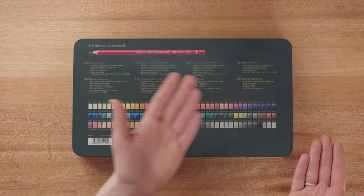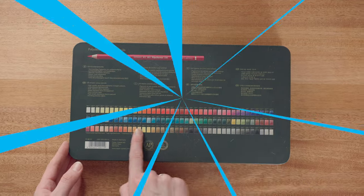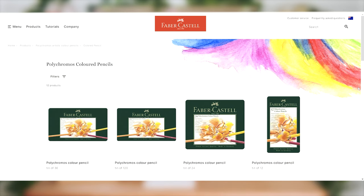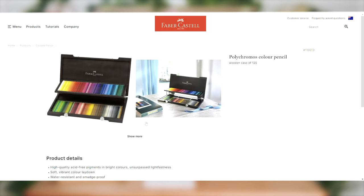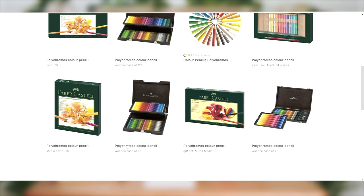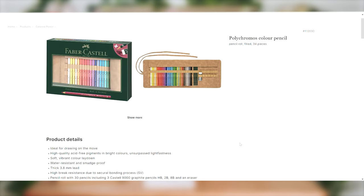I almost forgot that the back of the tin has some really handy color swatches of the pencils inside. On the website for the Polychromos, we can see that they come in multiple sizes and various styles of boxes — from individual singular pencils to boxes of 12, 24, 36, 60 and up to 120. They offer kits in the same type of tin and also sets in quite pretty wooden boxes. Faber-Castell is also a great fan of limited edition kits and if you're lucky enough to get one, they can be quite a nice collectible.